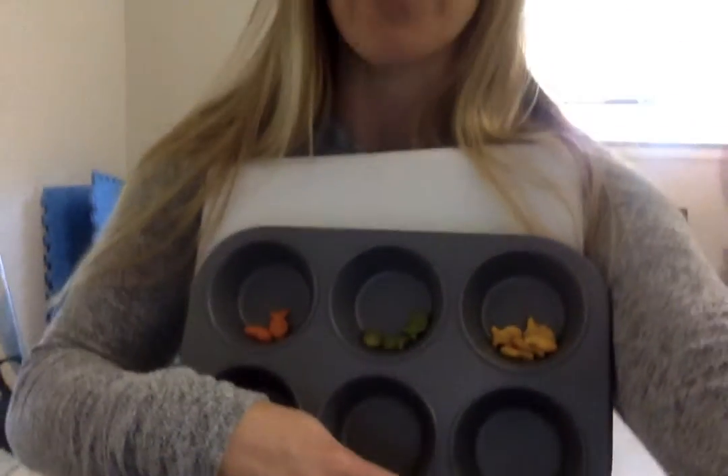And that is the end of sorting and counting goldfish. Next time, we are going to do goldfish edition. See you then.